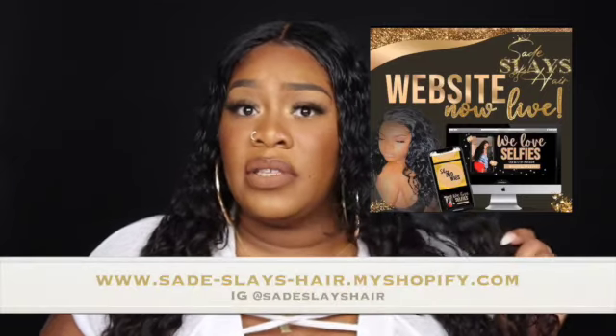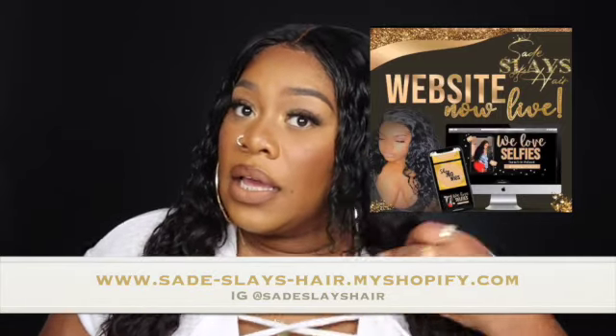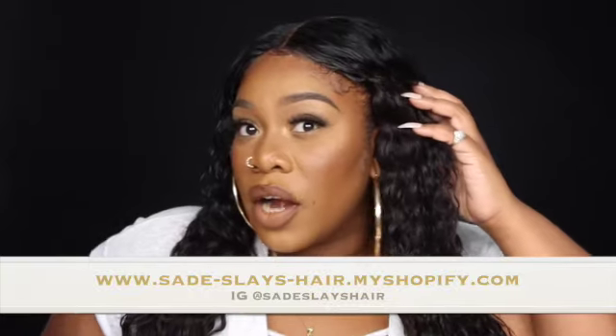You already saw what this video is about — you can see how this face is beat. Now if you're wondering about the hair, this is Sade Slays hair. She does custom wigs and sells the hair too. I've had this hair for about three years and it's been lasting. It's a U-part, not a full lace.